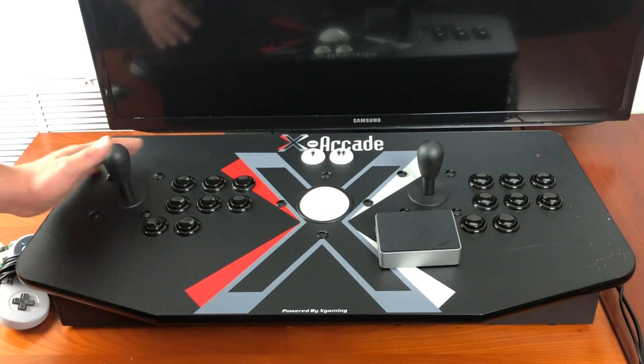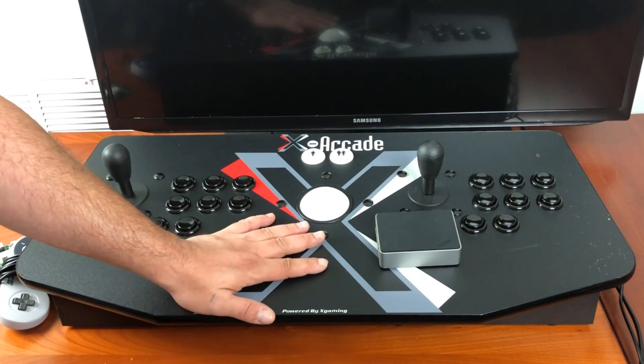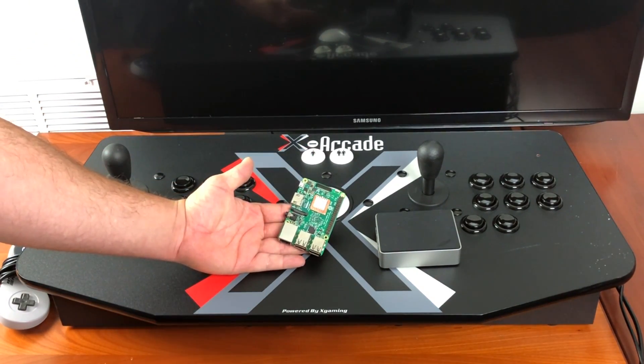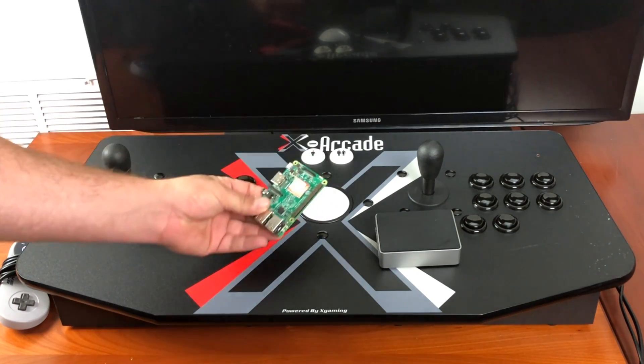What's going on guys? ZTA Prime back here again. Today I'm going to show you how to get your X Arcade Tank Stick up and running on a Raspberry Pi running RetroPie 4.4 or higher.